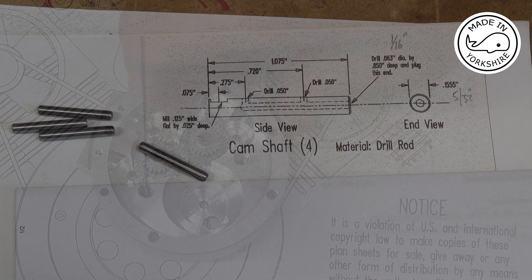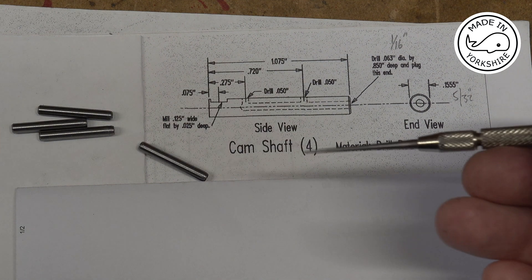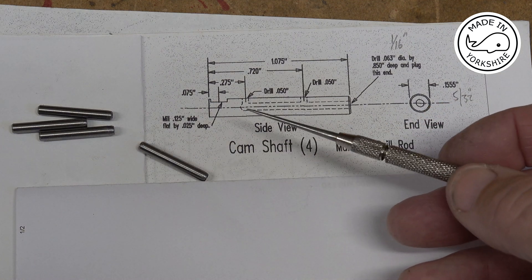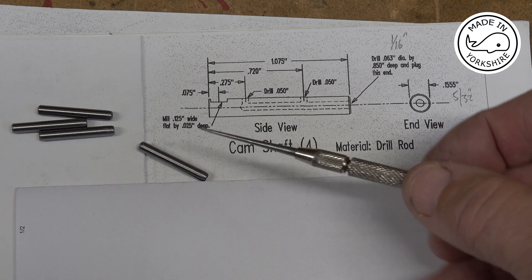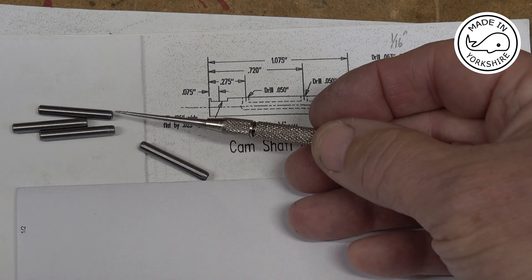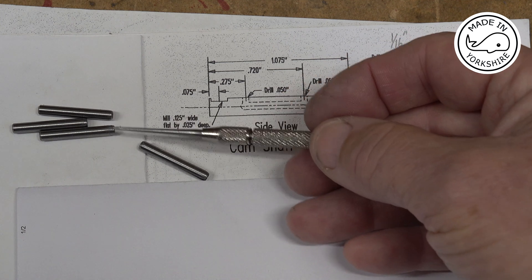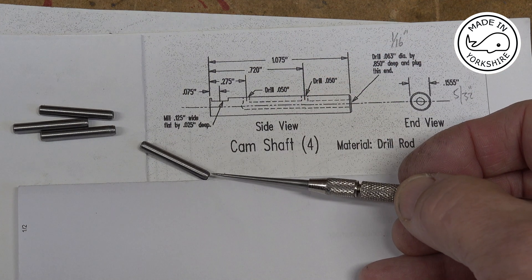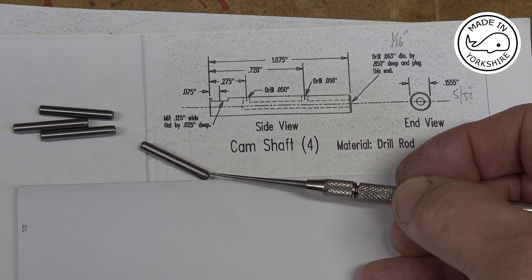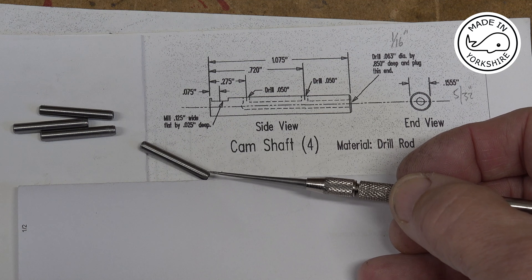There are quite a few fiddly little components to be made, some of which I'll have to make off camera. But these are the camshafts that I've cut to length — obviously the drawing is twice the size — and I've just taken a few thou off one end, because they fit into the gear case cover which I couldn't ream, so they're quite a nice snug fit really.